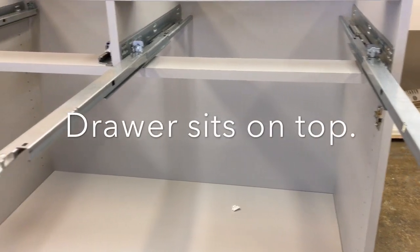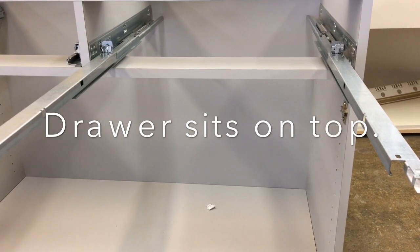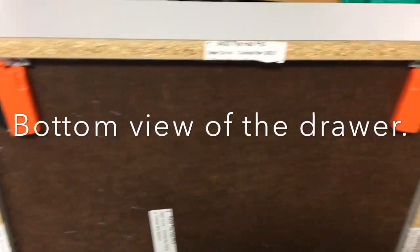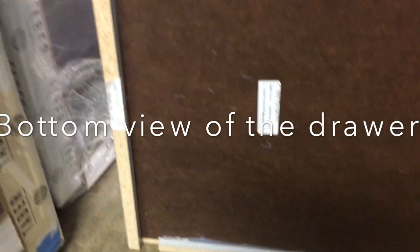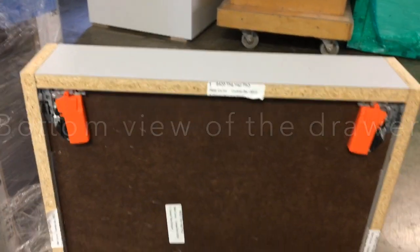Here are the glides. The drawer sits right on top of those — it'll be notched out and should sit perfectly on top. Here's the underside of the drawer. The orange clips are what keeps the drawer from pulling out and falling onto the floor, so those are the stops on the bottom.